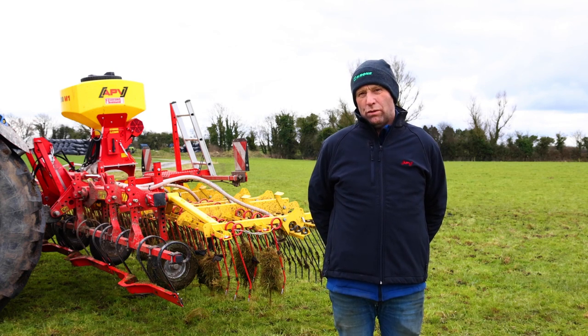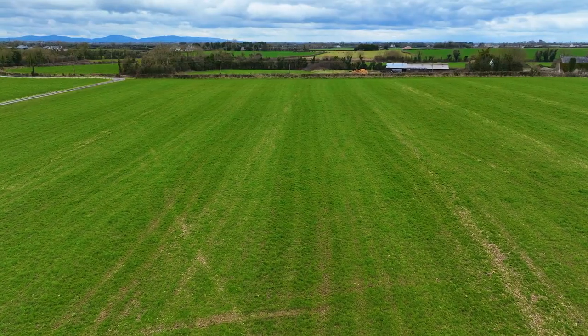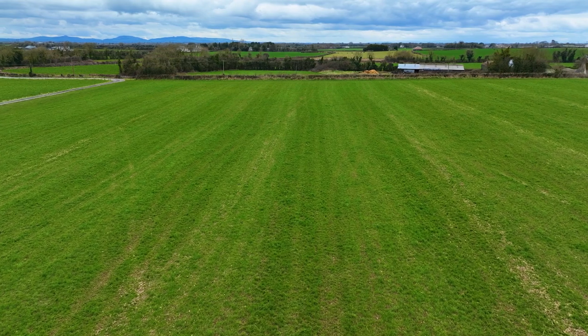It just spreads all the dung that's in the field and the cows eat the paddock off better when they come back into it again, because they clean the grass right down to the ground.